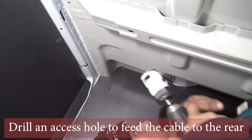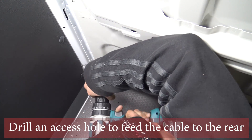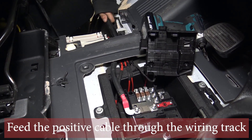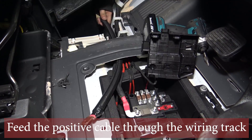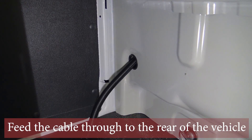On the other side of the partition you're going to need to drill an access hole so you can feed your cable through to the back of the truck. Feed the positive cable through the wiring track into the factory battery compartment, run it down the side of the seat, and shove it through the hole you made at the partition to the back.